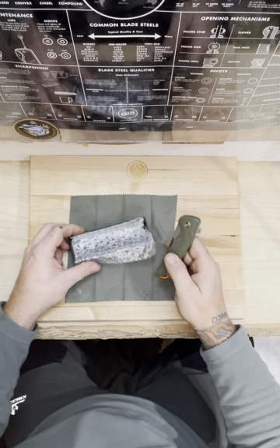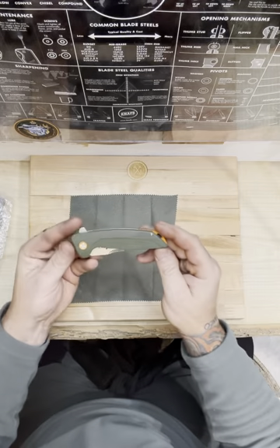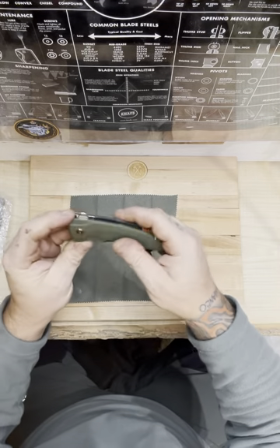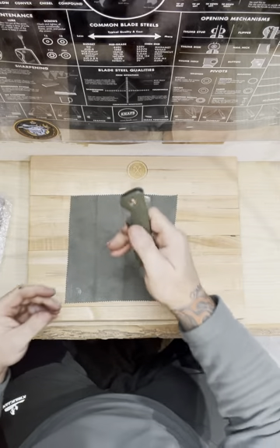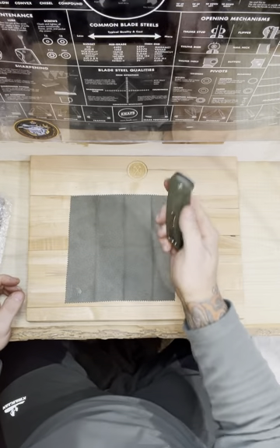This is the Tactical Gears TG-Orion, with G10 scales that are contoured and milled a little bit. They feel really good. This knife weighs 5.7 ounces. It's really heavy.